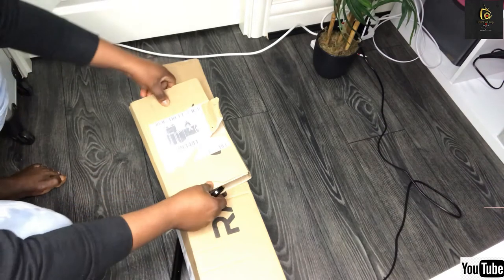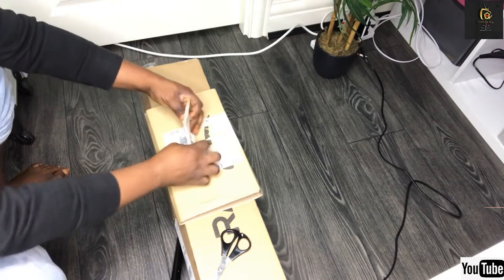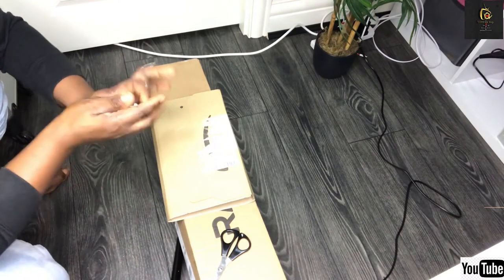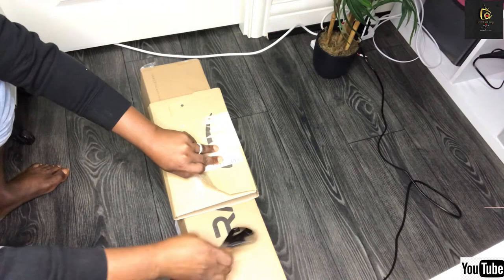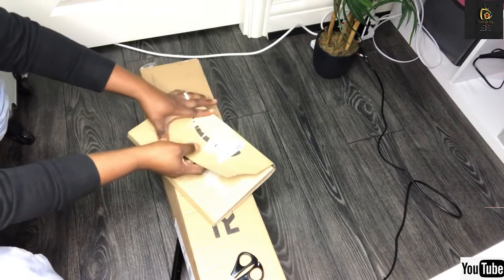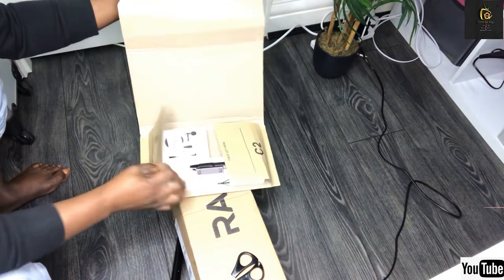So I'm going to open this first one first. This is the first packet that I received, so this is what I'm going to be unboxing first. Let me pull this aside and let's see if I can open this without using a tool. I just hope it's what I ordered for.